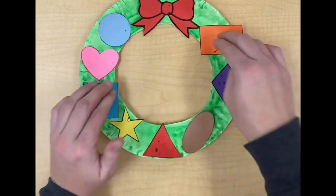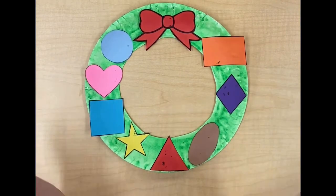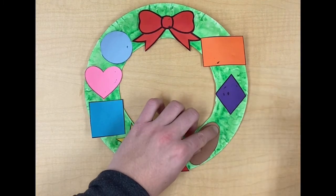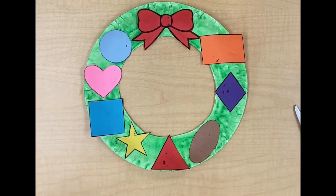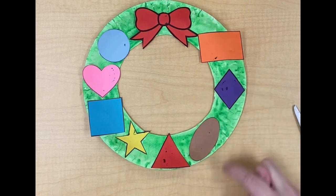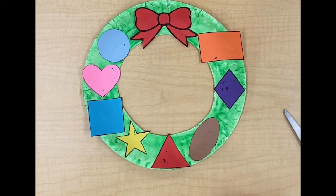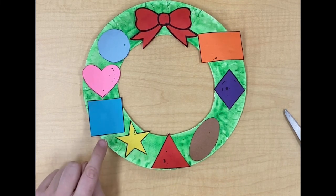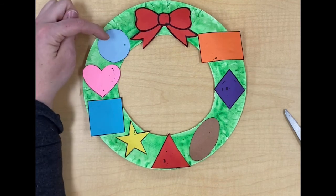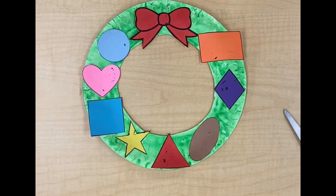Now all my shapes are glued on — I hope yours are too. I want us to say the names of the shapes. Look at my wreath first: rectangle, diamond, oval, triangle, star, square, heart, and circle. Please go around your wreath and say the name of each shape.